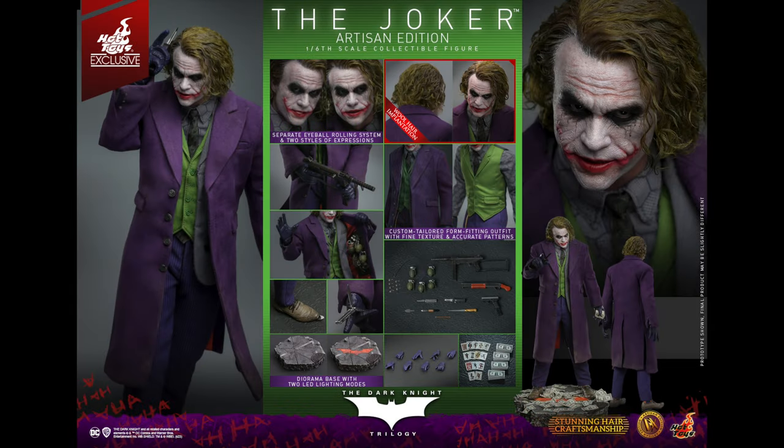Hello everyone, welcome back to the channel. Hot Toys have announced two different Heath Ledger Jokers, both DX. I haven't really paid attention to the pictures yet — I wanted to put them all up on the screen and see them for the first time as I'm talking about them here.